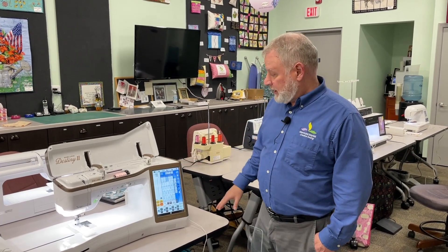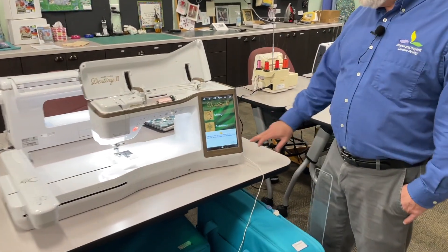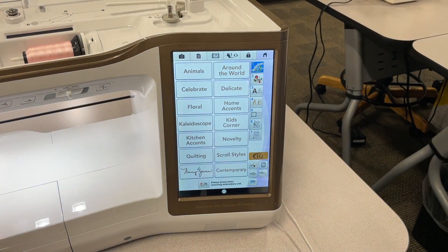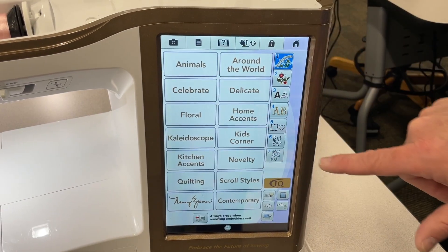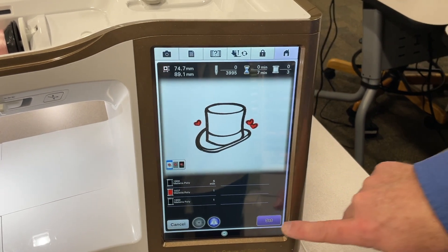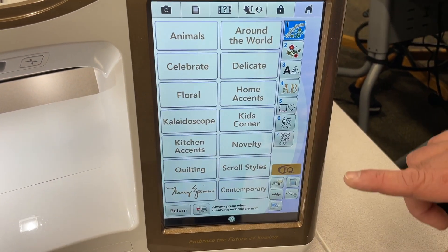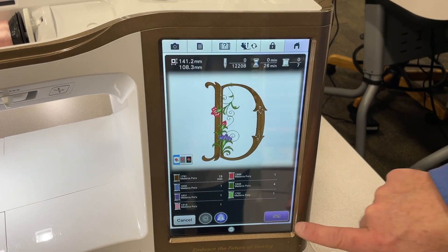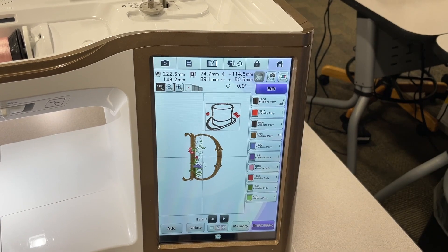There are tons of embroidery features in this machine. Going into the embroidery functions, you get a nice big area to work with and you can add different designs to it. We have tons of exclusive stitches — I'll work in the exclusives. Let's go to celebrate, it's New Year's. We'll have a nice little top hat for New Year's. You can also add lettering — my wife's name is Diane, so let's put a nice D there for her. Then I can combine the D and the top hat and make her something special. Very easy to use and control.